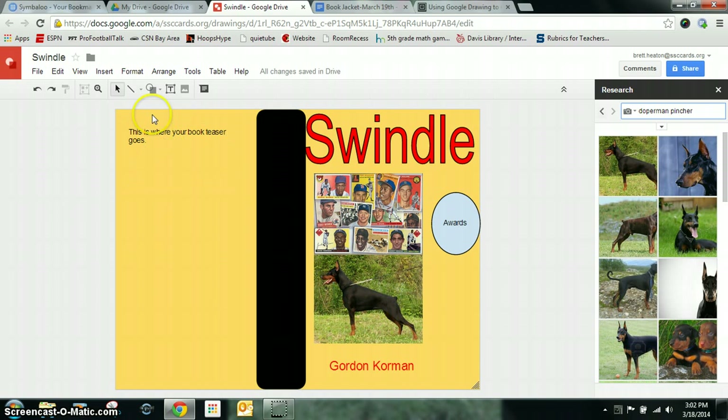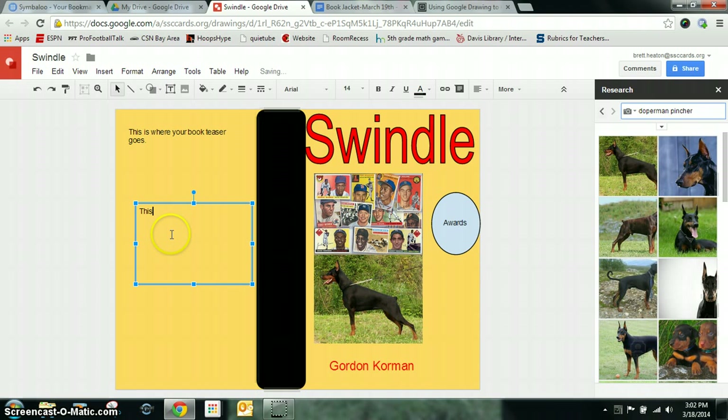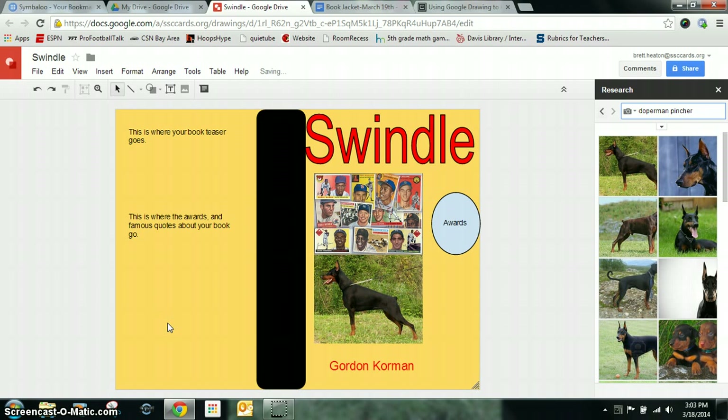Then you're going to want to do another text box. I don't want to overlap the text boxes, so I'm going to put this one down here. This is where the awards and famous quotes about your book go — for instance, if another person read this book and said it was amazing and put a famous quote to it, you can put that there.